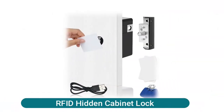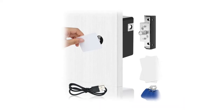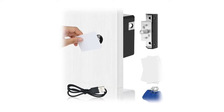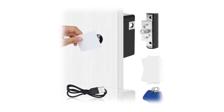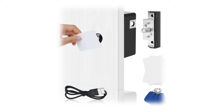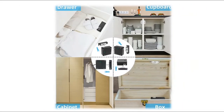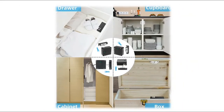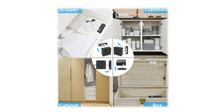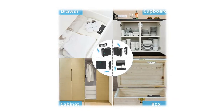RFID hidden cabinet lock — key card lock with no need to drill. Equipped with double-sided tape, it is easy to install and ideal for wooden cabinets. The RFID lock can penetrate thick wood up to 1.5 inches; cabinet wooden door thickness should not exceed 1.2 inches. The hook can be installed vertically or horizontally. Great for drawers, pantry, liquor cabinets, baby-proof and gun boxes, and sliding doors. Package includes: 1x lock, 1x hook, 3x RFID card (13.56 MHz M1), 2x RFID tag (13.56 MHz M1), one set of screws, and 1x USB cable for backup power.